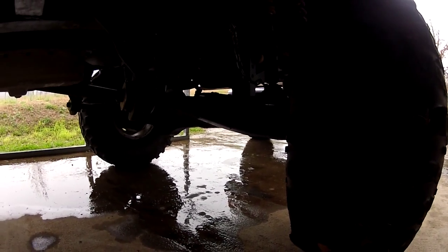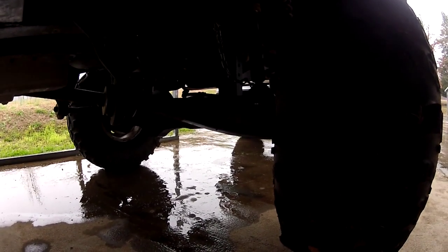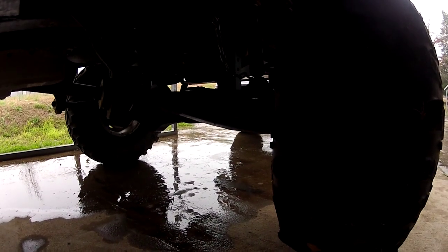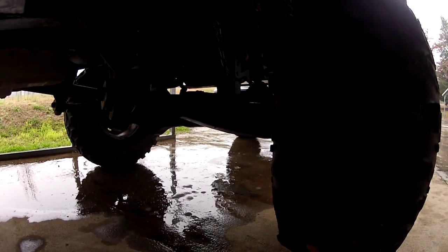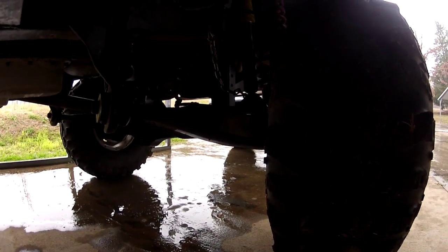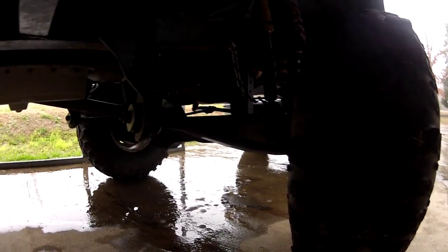I've had no issues with this and I've beaten the crap out of it, and now I'm throwing a lot more power at it. Like anything else, the harder you beat it the more you have to maintain it, but it works great. I have maybe three or four hundred dollars in the whole lift, so it's really inexpensive compared to spending multiple thousands on a solid axle swap. Unless you're going to rock crawl — and rock crawling a full-size isn't really fun anyway — there's really no point. Thanks for watching.